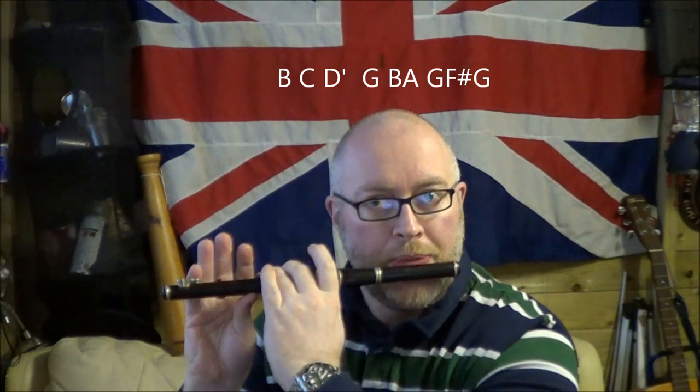The next bit starts on D, covering the first hole — B, B, C — using the C key. Then the next note is D. We already played middle D; now there's high D, which is holes 2 and 3, and you're covering the D-sharp key as well.